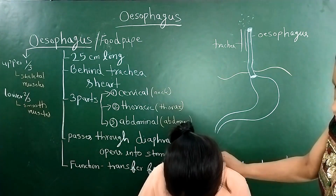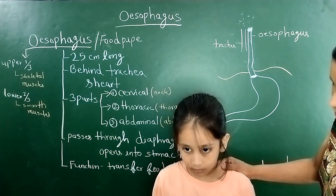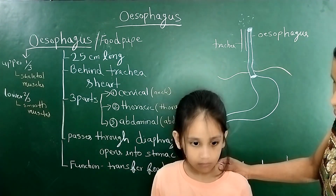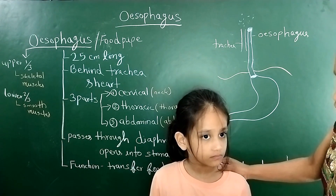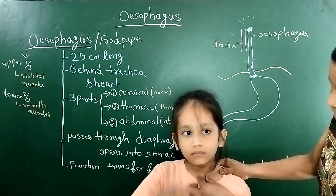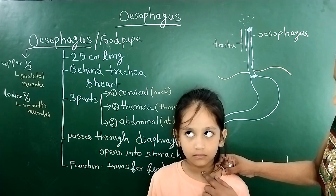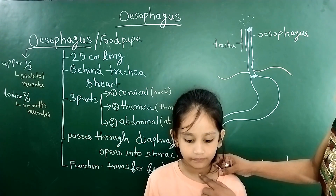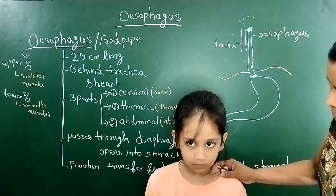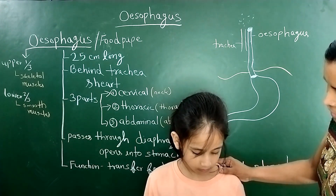If you go further down, the oesophagus passes through the diaphragm, and below the diaphragm is the abdominal part of the oesophagus. So children, to summarize: this is the pharynx, then the cervical portion in the neck, then the thoracic part, and then the abdominal part.